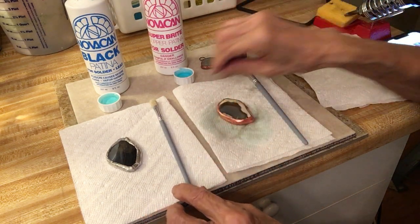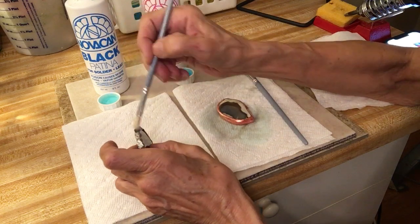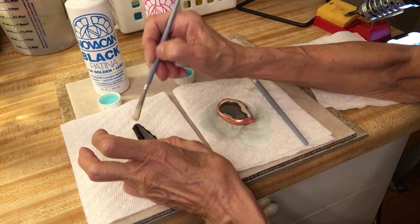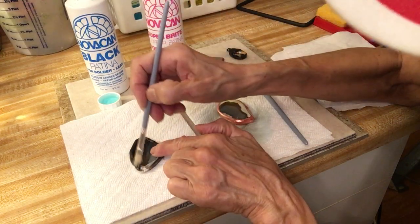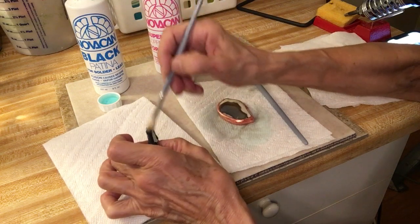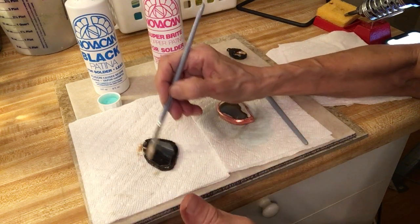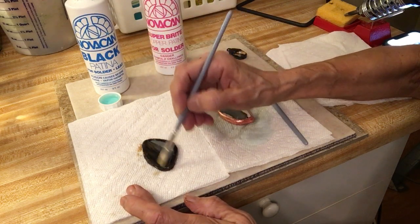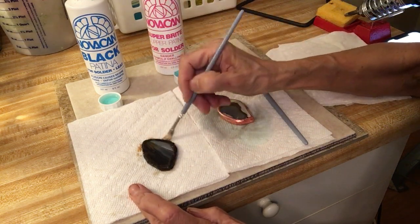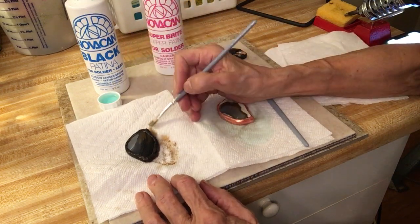Now on this other piece I'm going to do the black. Applying the black is the same process as the copper — just keep painting it on until you get it about the color you want. When I would see pieces people made that were black, I always wondered how they got that solder black. I'm pretty sure this is how they did it — I'm referring to pieces I see on Etsy. Turn it over. I can see a little spot I didn't get in here.